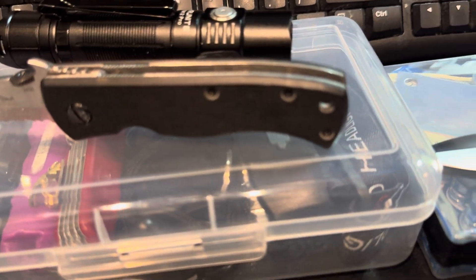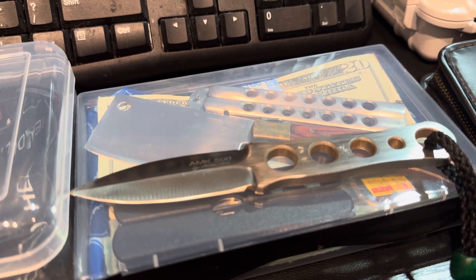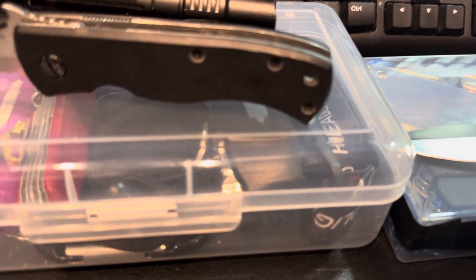There are also neck knives. Here I've got some cash — don't worry, it's just one-dollar bills underneath, not hundreds. You always have to have a multi-tool and similar essentials in there as well.